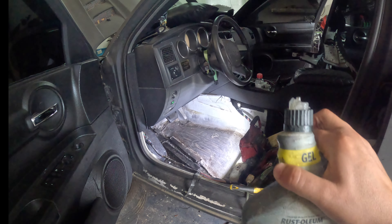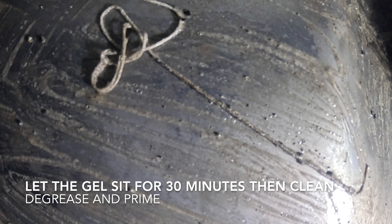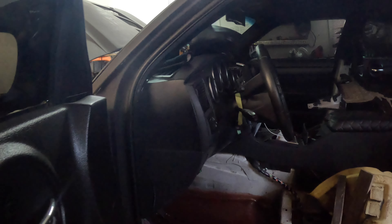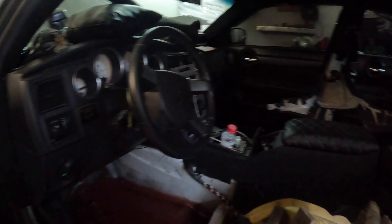Welcome back to my channel. Right now I'm working on the 2006 Dodge Charger floorboards. I just laid down some rust removal gel — you have to wait about 30 minutes before you can clean off, degrease it, and then prime it.